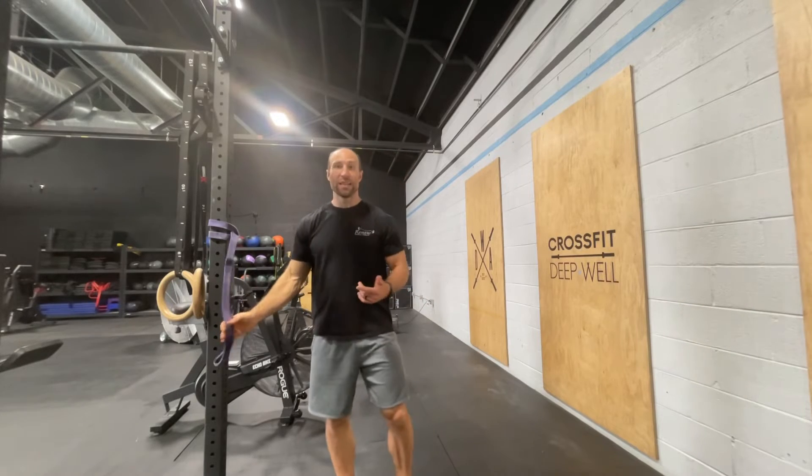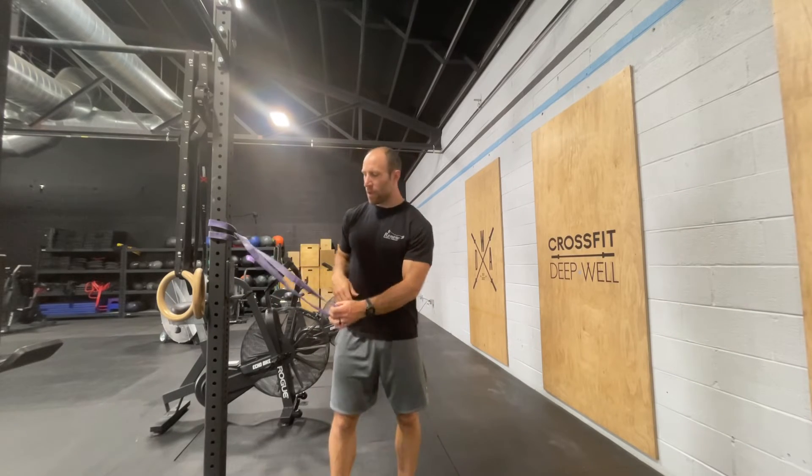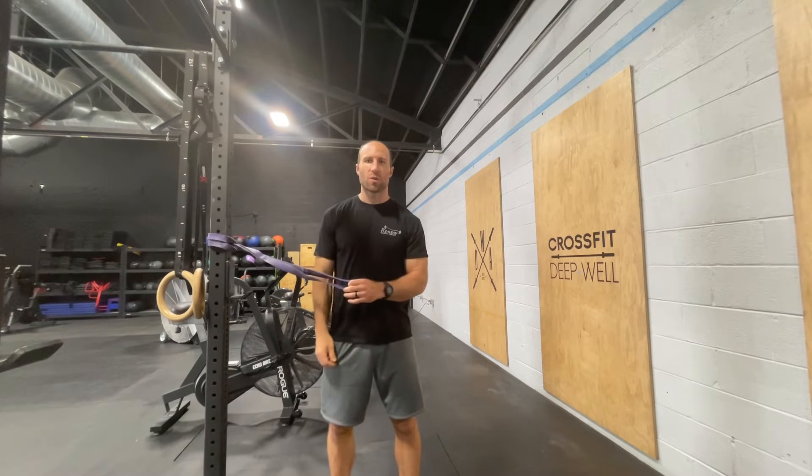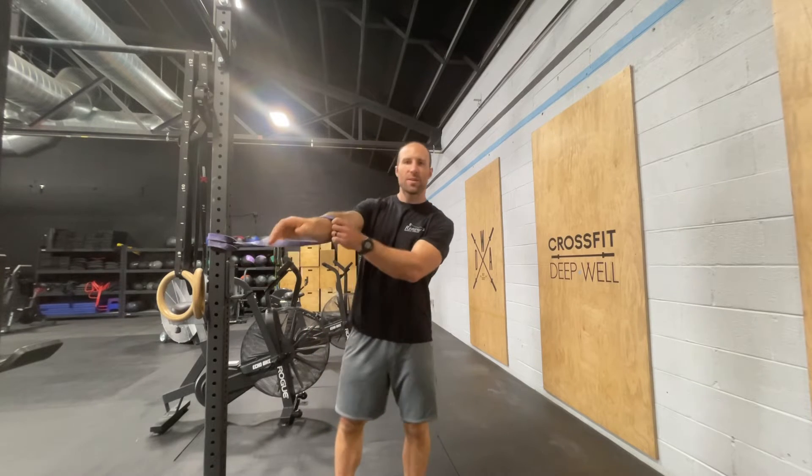What we're going over today is the banded internal rotation stretch. You're going to take that band, anchor it somewhere about shoulder height, place your arm inside the band — and we want that band just below the elbow.